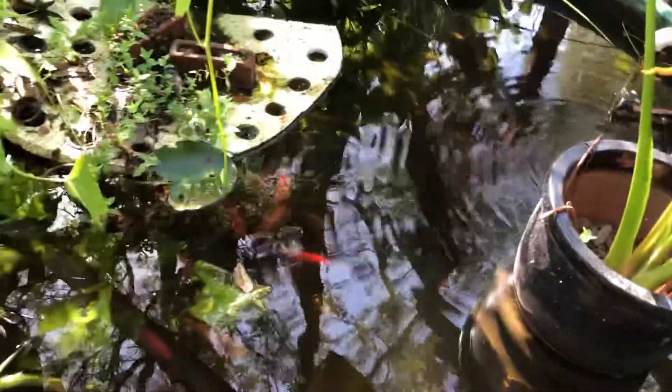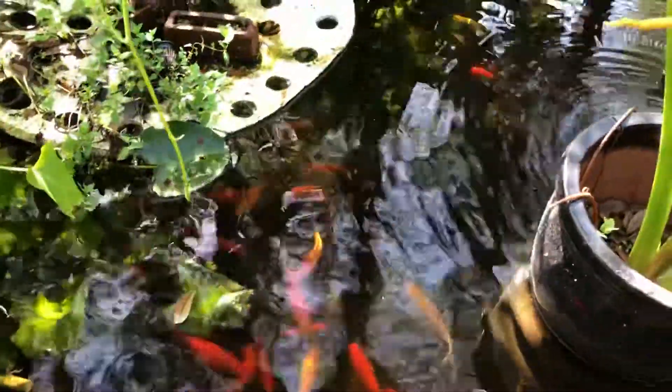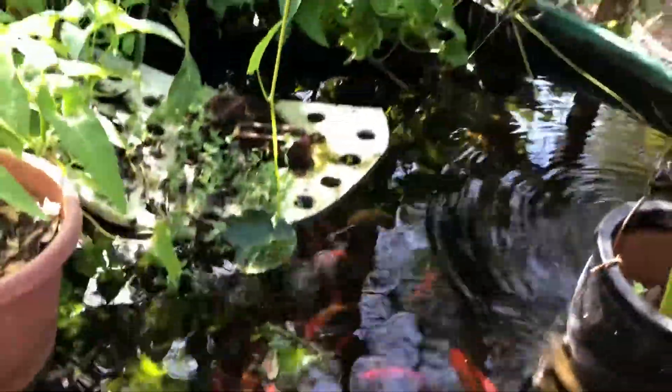Eventually we'll get some more fish, but the goldfish — I don't know if you can see any in there. Yeah, see, they're doing great. They're huge. They're happy, and the grandkids and kids love them. So alright, that's it. You guys take care.